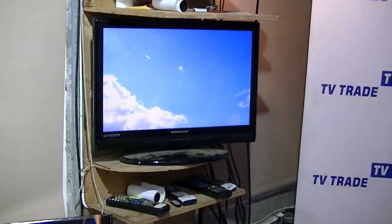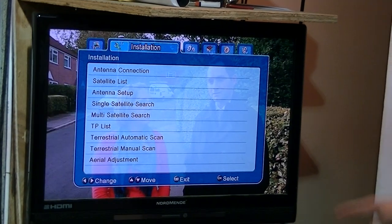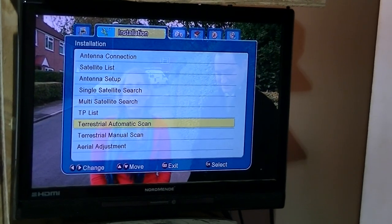Having done that, I simply press the menu button and come over as far as the installation menu. I press OK and come down to the terrestrial section.